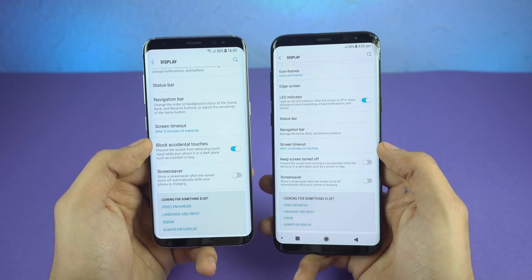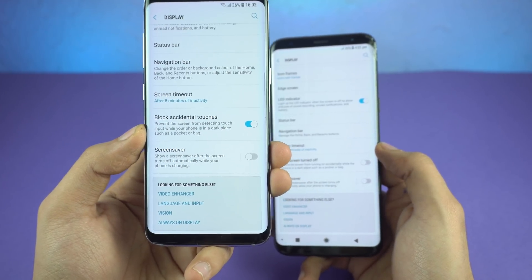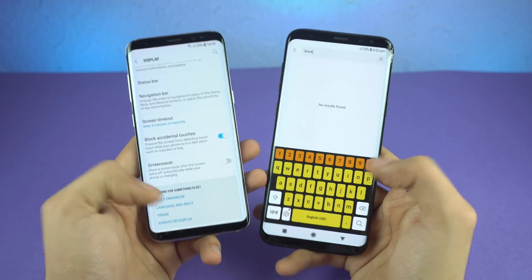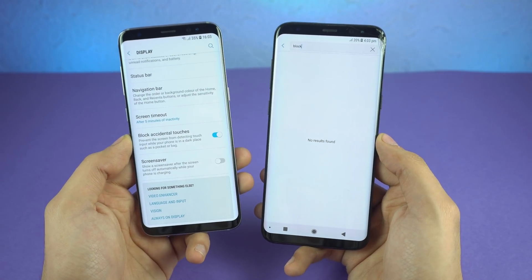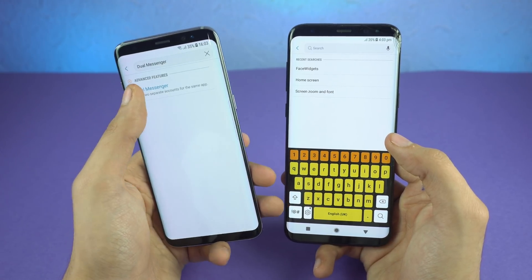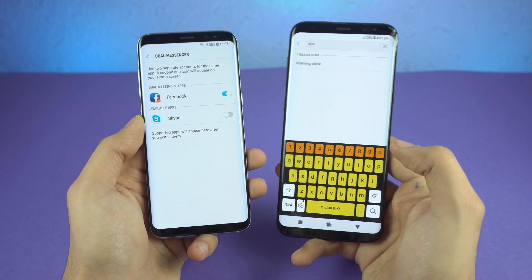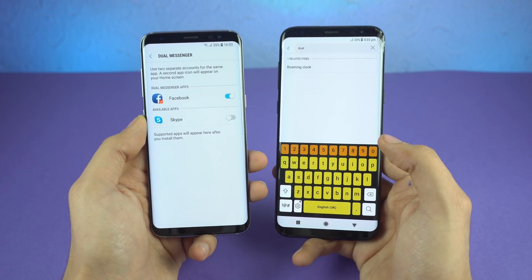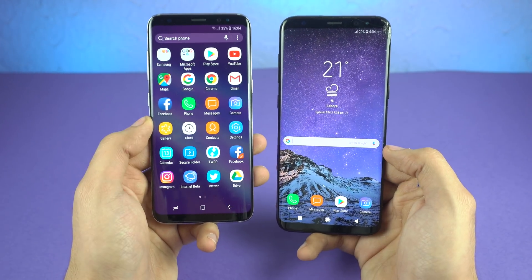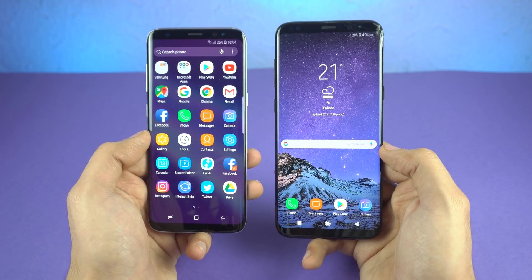In display settings, there's a new 'block accidental touches' option, which prevents the screen from detecting accidental touches — for example, in a pocket or a dark place. This appears to be added with Android 8.0 Oreo as it's not found on the Galaxy S8 Plus running Nougat. Another native Android Oreo feature is Dual Messenger, which lets you have two separate accounts for the same application. You get two separate Facebook icons in the app drawer and can run two accounts simultaneously — it works with WhatsApp and other supported apps.